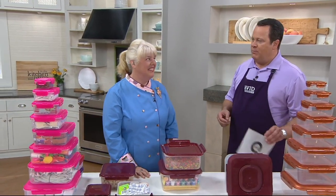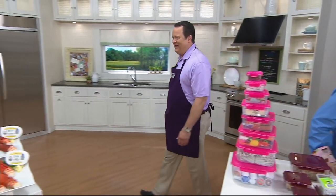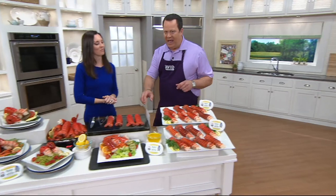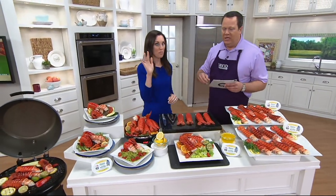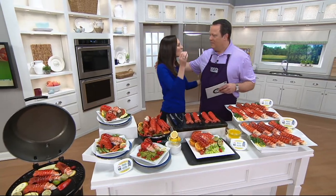Time for us to go over and discuss some wicked good lobster — it's Greenhead. We're back with Jennifer Kovitch, our surprise taste tester a moment ago. Aren't those yummy?